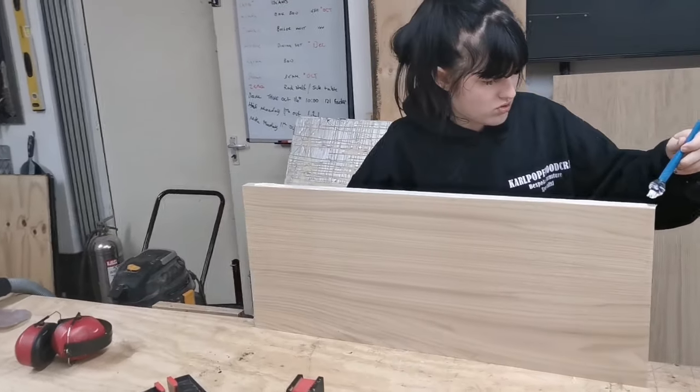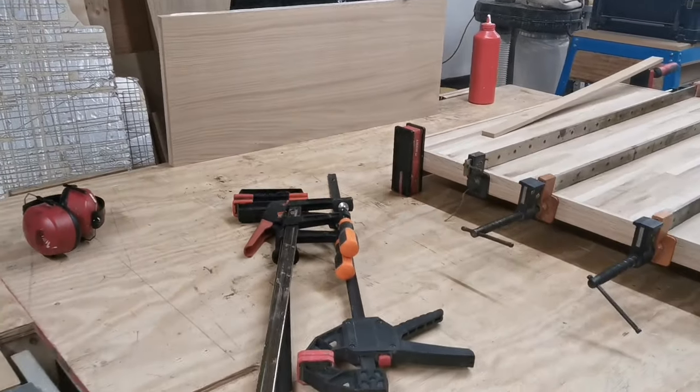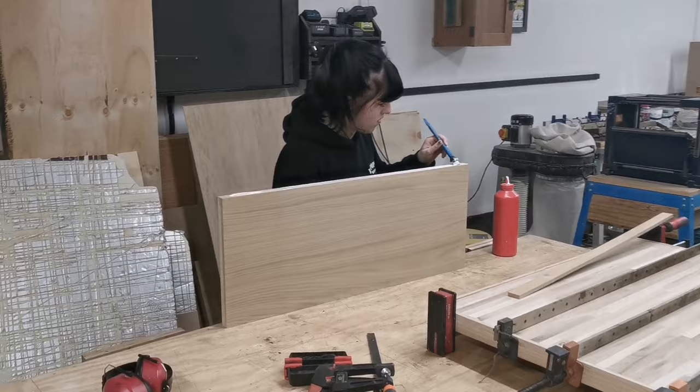This is the shelf and Lily's just adding the first frame to it now. That's simply getting glued on and we'll add some clamps, because we don't want any brad nails or anything like that showing.